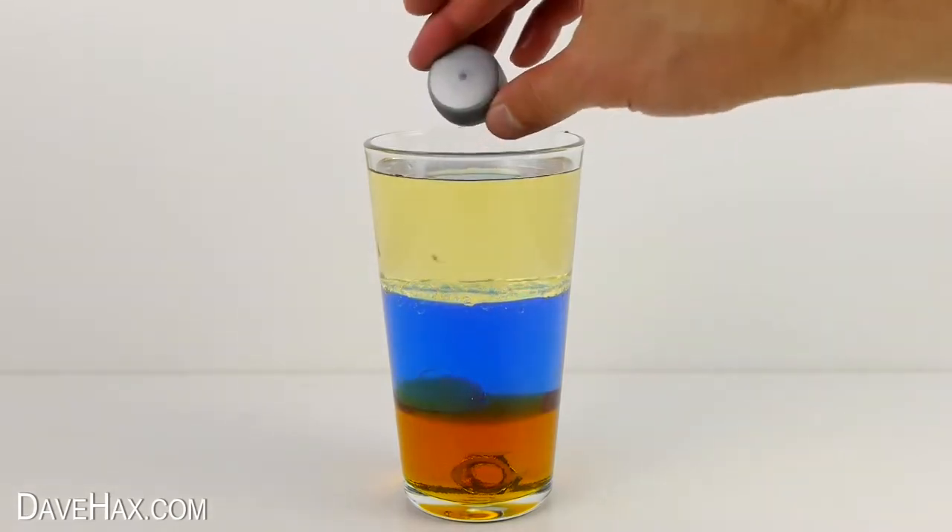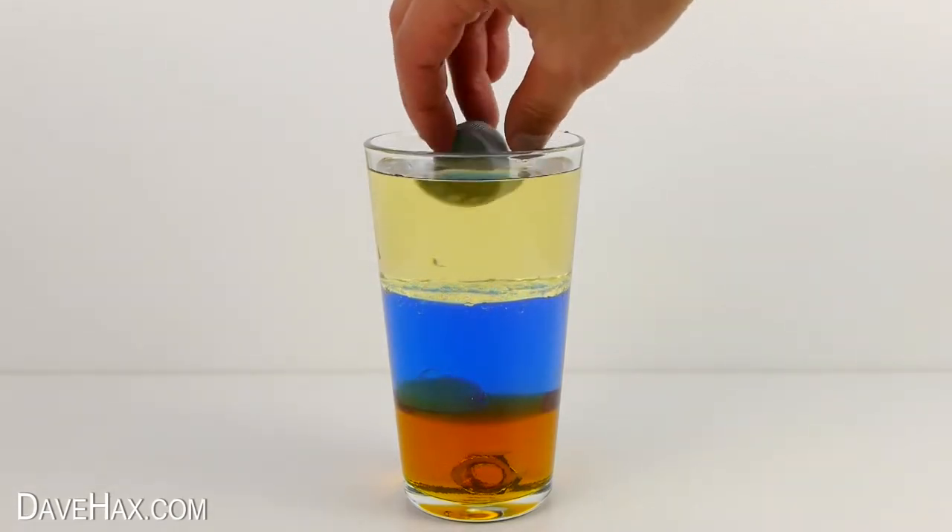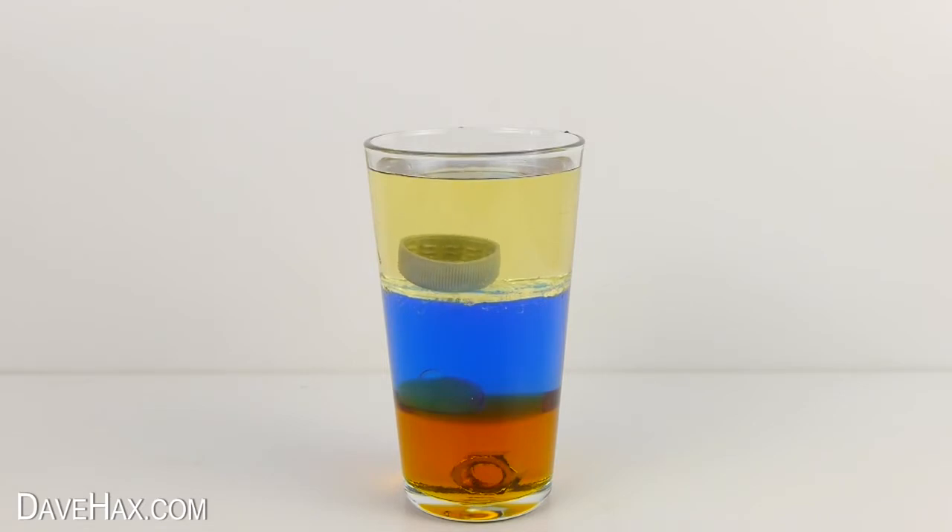Pretty cool huh? Now if I take this plastic bottle top and drop it in, it slowly sinks through the oil and sits on the water. And finally if I take this piece of sponge and drop it in, it sits on top. The oil is denser than the sponge.